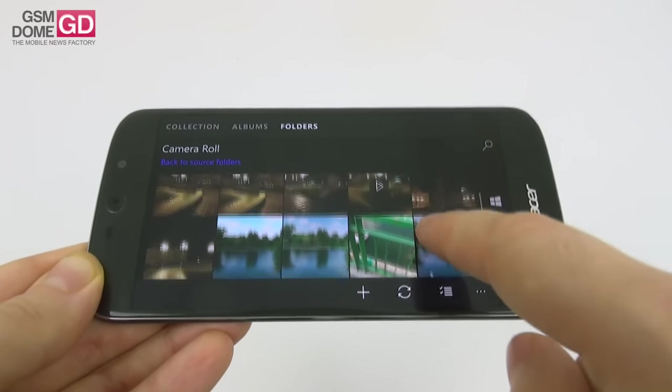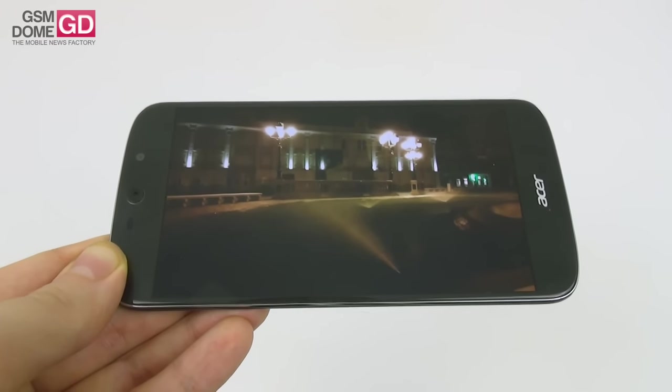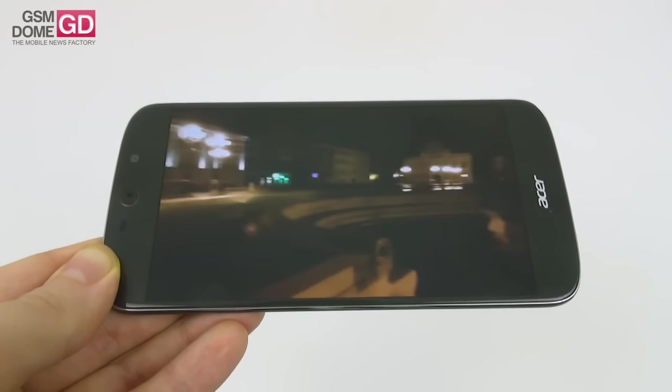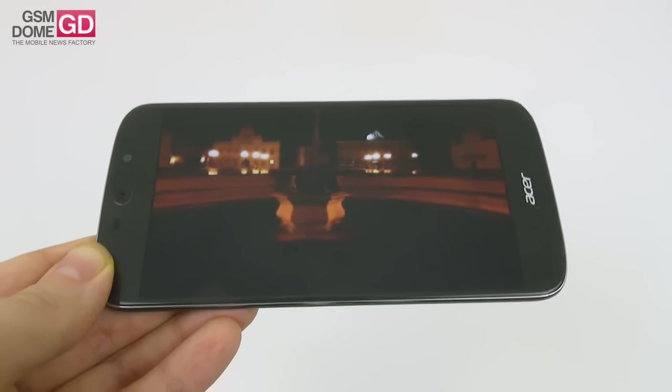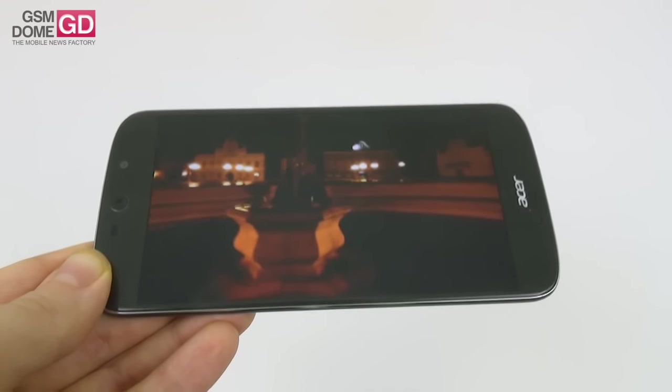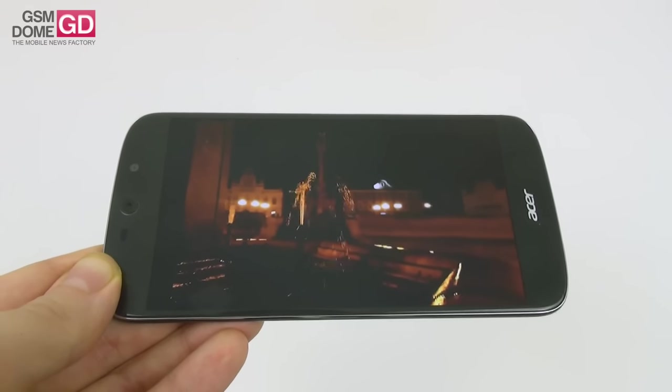The low-light video capture shows a lot of yellow, a lot of refocusing, and is shaky — still a good microphone and okay clarity, but stabilization is pretty poor. Overall, the only nice things about this phone's cameras are the microphone and the selfies.